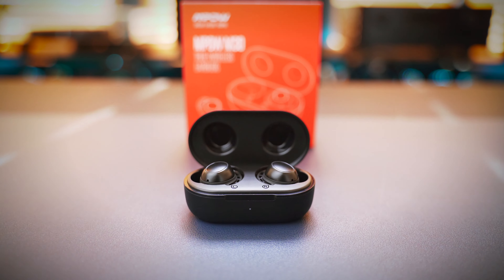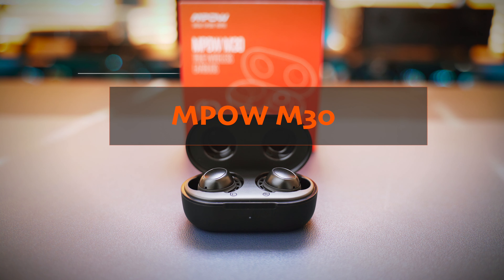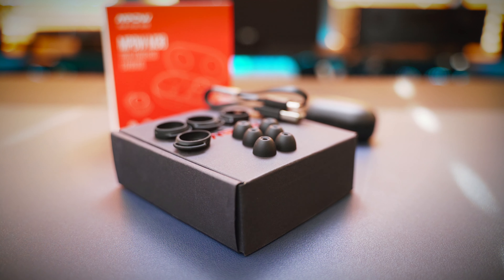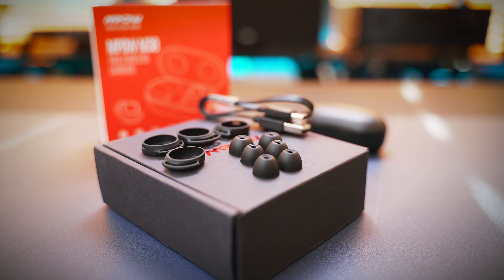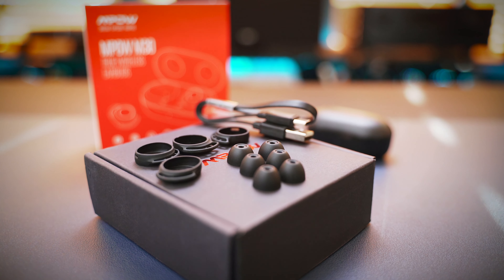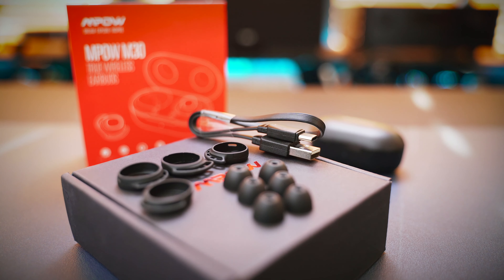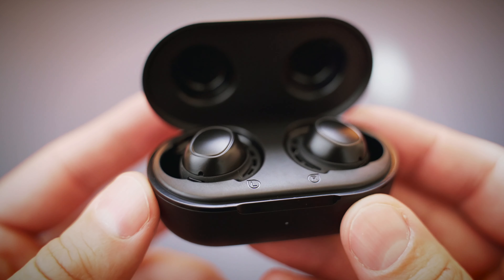Links to the other videos are in the description, but let's talk about the MPOW M30s now. When you open the box, you can see the generosity of MPOW, as you will find 3 extra pairs of silicone ear tips and 2 different sized silicone fins as well, so you shouldn't have a problem with finding a good fit. There is also a USB-C cable, and of course the carry case with the earbuds in it.